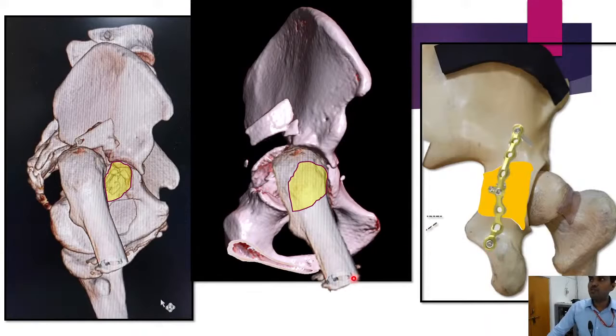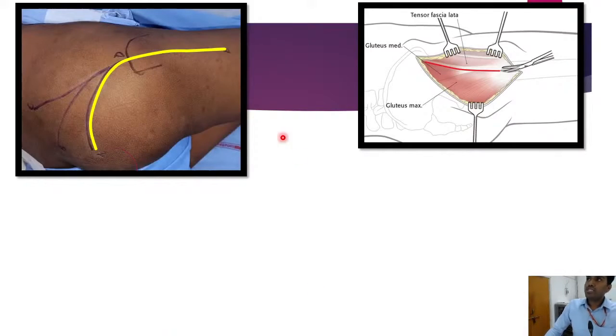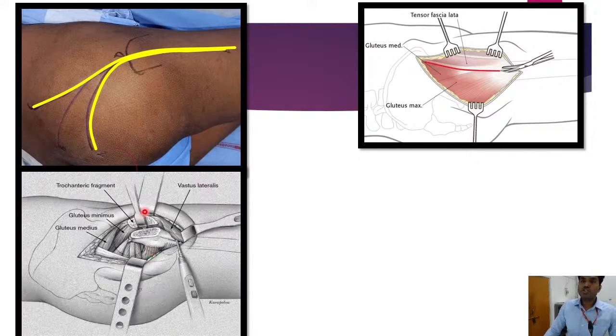This was the preoperative planning we routinely do for complex acetabular fractures. The patient was operated under regional anesthesia. We commonly use the Kocher-Langenbeck approach with a posterior curved incision toward the PSIS, but considering the long duration of the fracture and need for extensile surgery, we opted for a vertical incision which gave us the advantage of performing a trochanteric osteotomy, helping to mobilize the femoral head adequately and relocate it into the true acetabulum. We also released the insertion of gluteus maximus to free the femoral head from its attachment and bring it back to position.